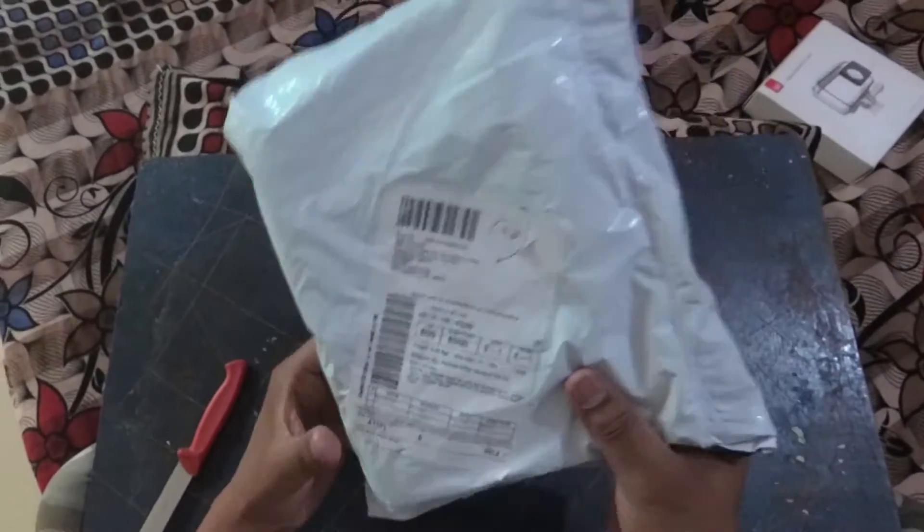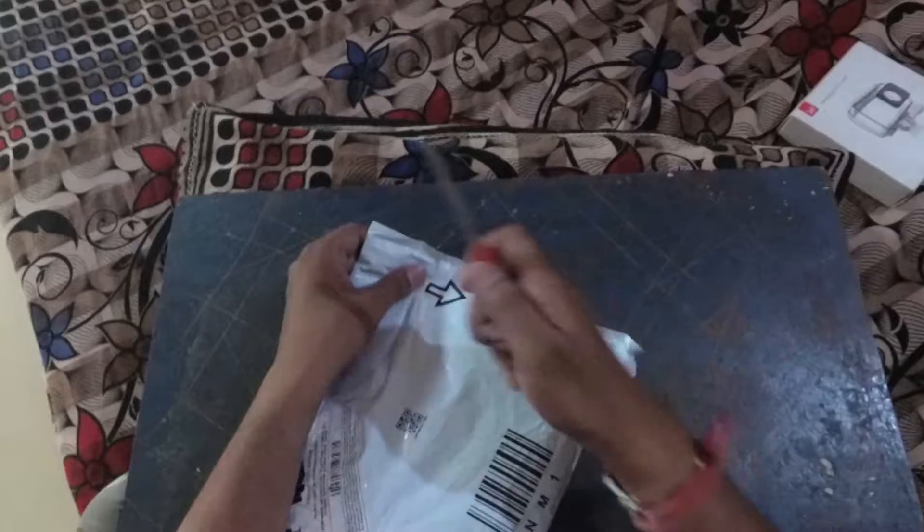I just received this box from Amazon. It was 3 days. Let's open the box and see what's inside.